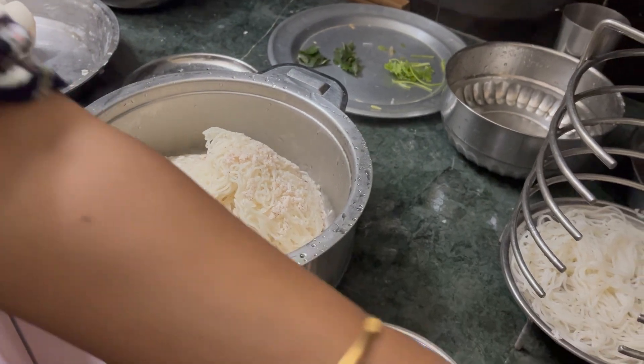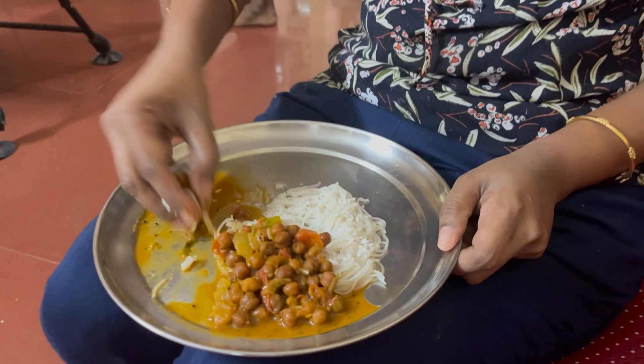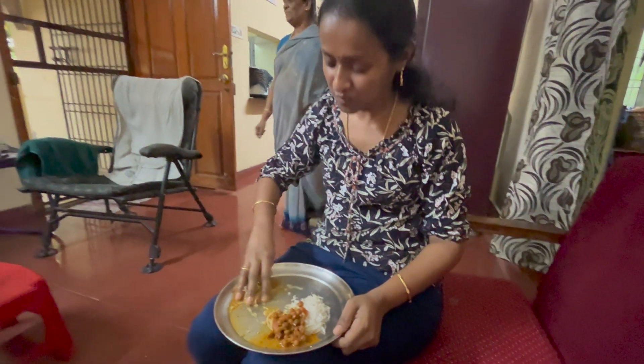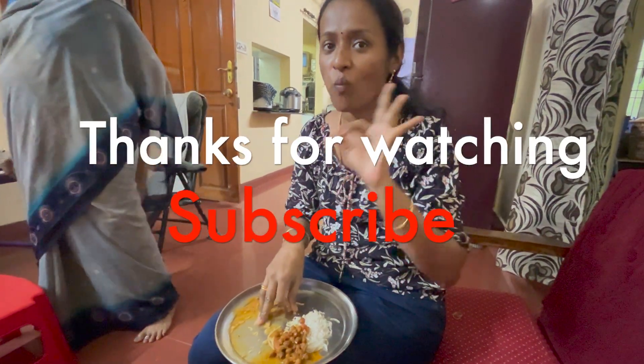I will eat this. If you are watching this video, subscribe. You can see a great video. Stay healthy and happy. Thank you.